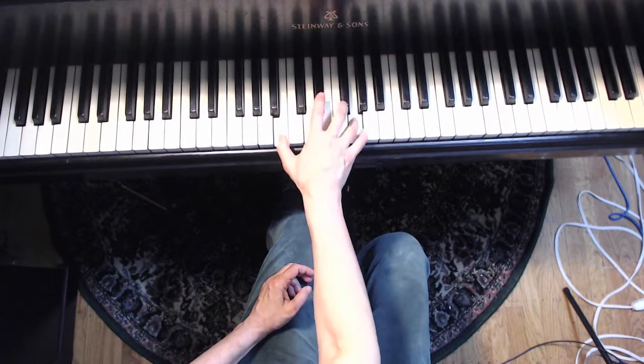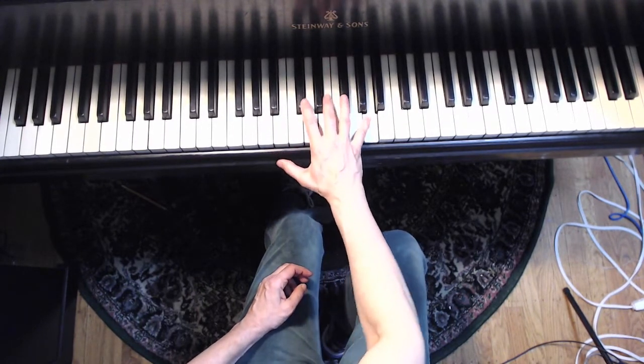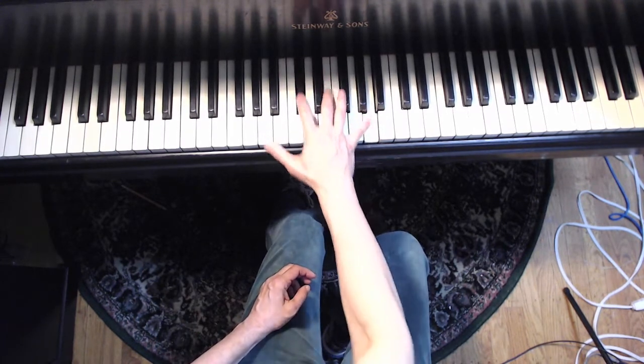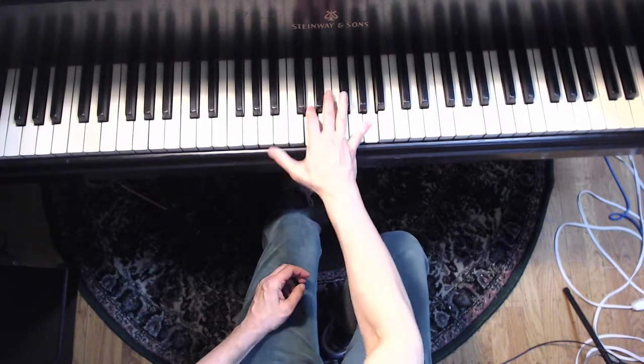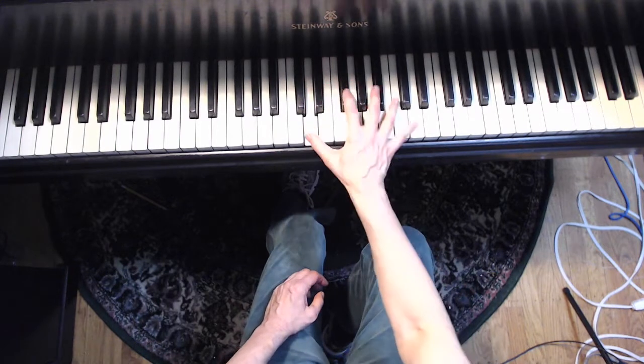Notice four, four, four — and then underneath. I like this two sliding like this: da-da-da-da-da-da-da-da-da-da-da-da. Now you're back to this 4-6-4.